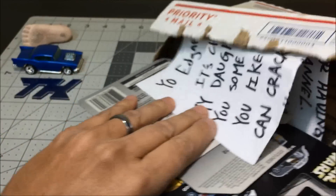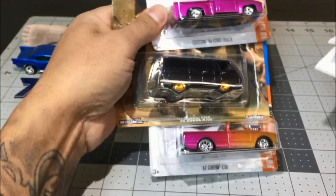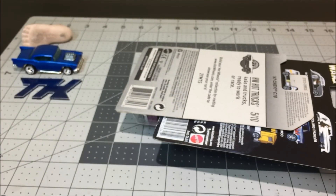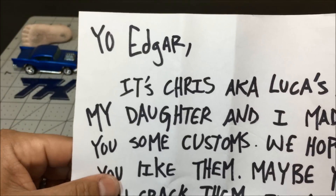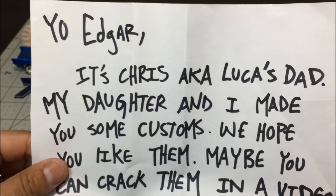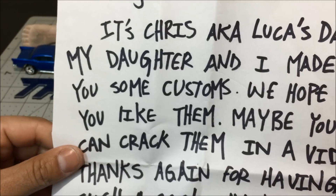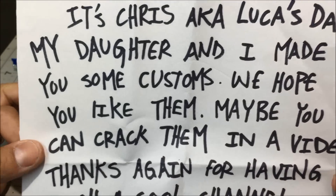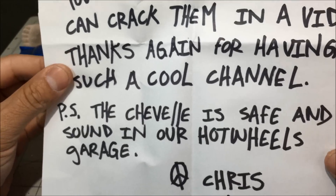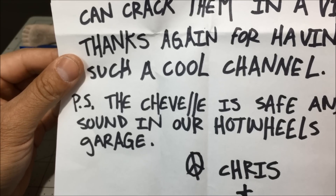Looks like we got a note and three customs. This note is pretty long. It says: 'Yo Edgar, it's Chris aka Lucas. My daughter and I made you some customs, we hope you like them — maybe you can crack them in a video. Of course, thanks again for having such a cool channel. PS: the Chevelle is safe and sound in our Hot Wheels garage. Chris.'